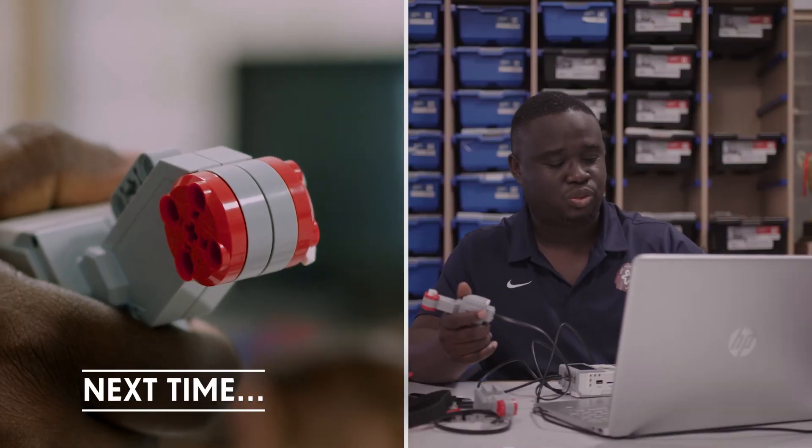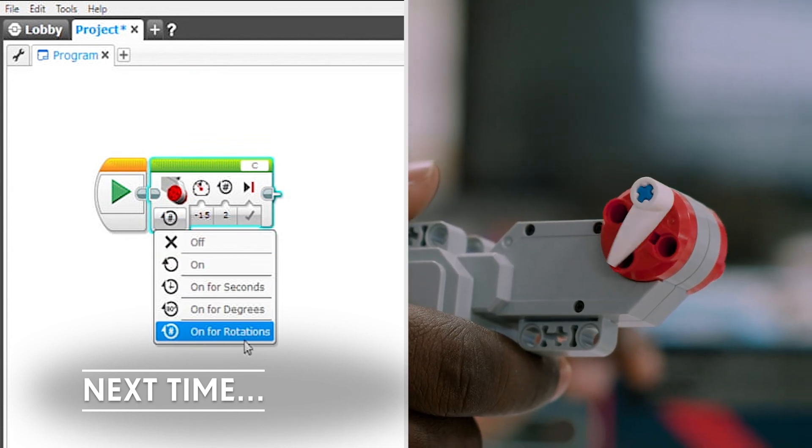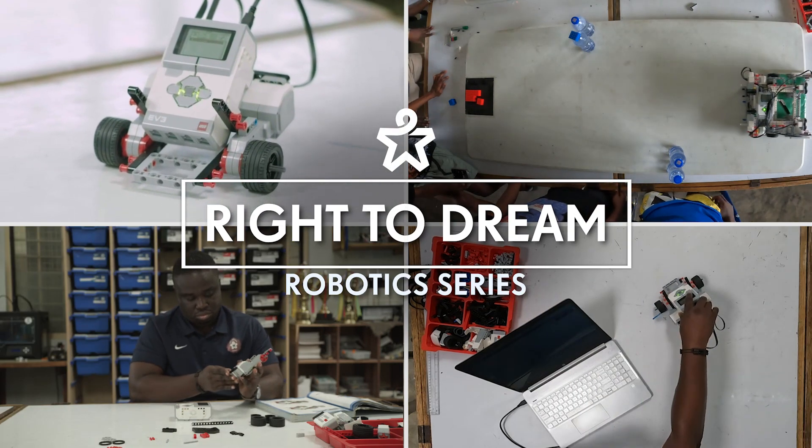Be sure to watch the second part of this episode where I'll show you how to program the large motors using rotations, degrees, and time. Thanks for watching and be sure to subscribe to get notified when new episodes are released. Thank you very much.